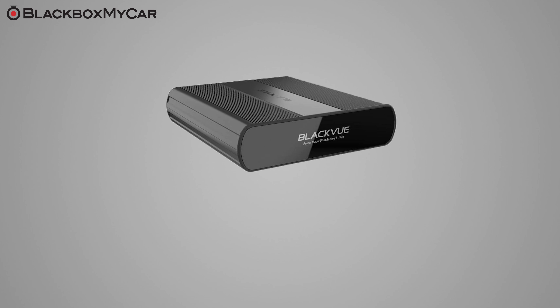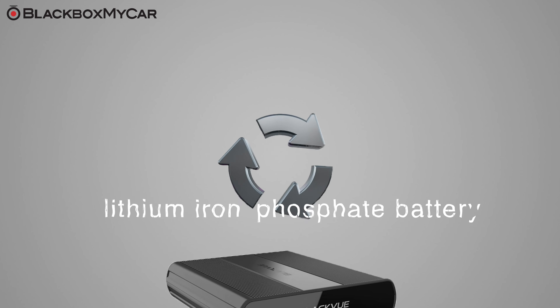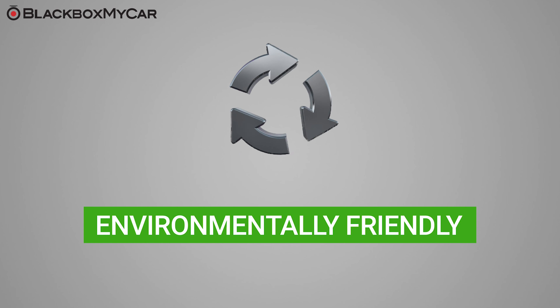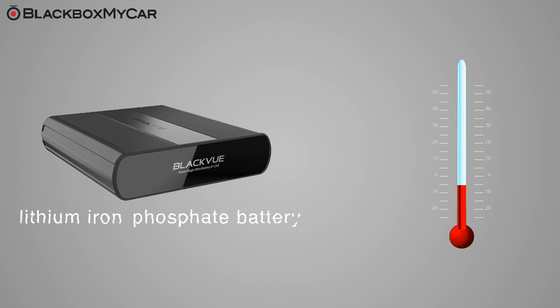Just like the B124, the B124X is a lithium iron phosphate battery in an aluminum casing. Lithium iron phosphate batteries are known to last more charge cycles and are more environmentally friendly than traditional lithium ion batteries, like those used in the older B112. But most importantly, lithium iron phosphate batteries allow the B124X to perform more reliably under extreme temperatures, such as warmer climates.